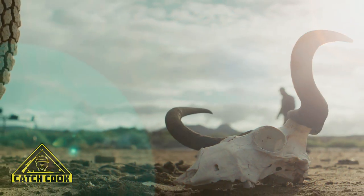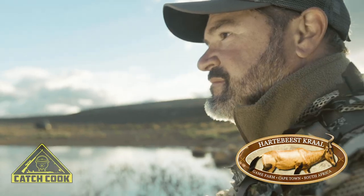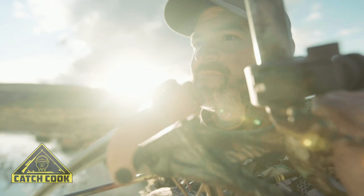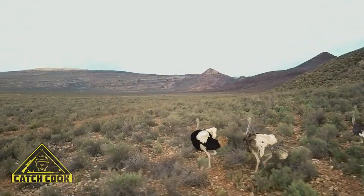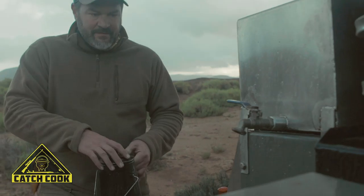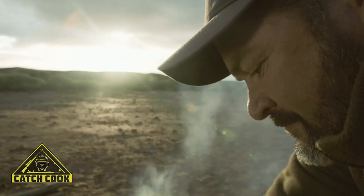Good morning and welcome to another episode of Catch Cook. We are in the beautiful Klein Karoo this morning — a very diverse area. Going to be looking maybe for some springbok, gemsbok, or even a wildebeest. If I'm successful, I plan to do a potjie with some liver and the heart, or even cook a steak. But first I'm going to have my coffee.